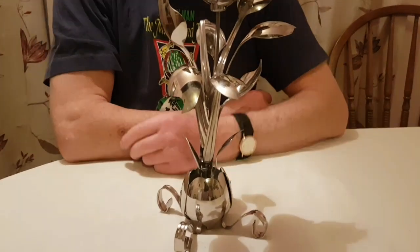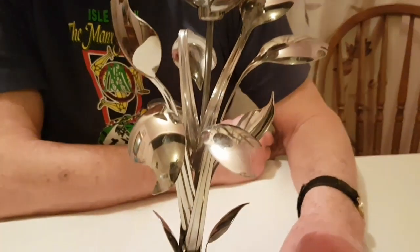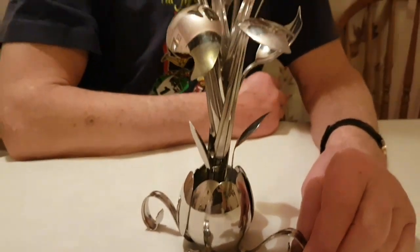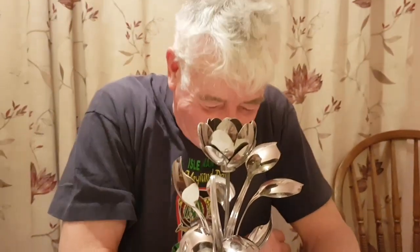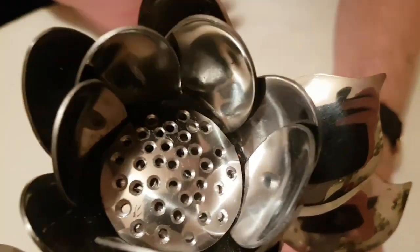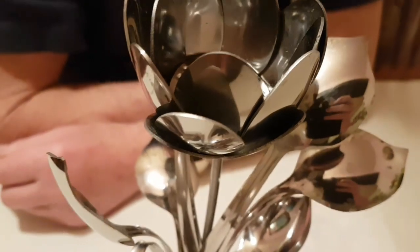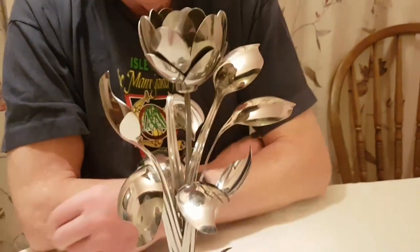Is this based on any plant in particular? It's based on the Flora Spooneticum. What's that in English? It's made of spoons. Did you get a spoon? That's my corny joke. No, it's not based on anything really. It's just a figure of imagination, really. But it looks nice, I think.